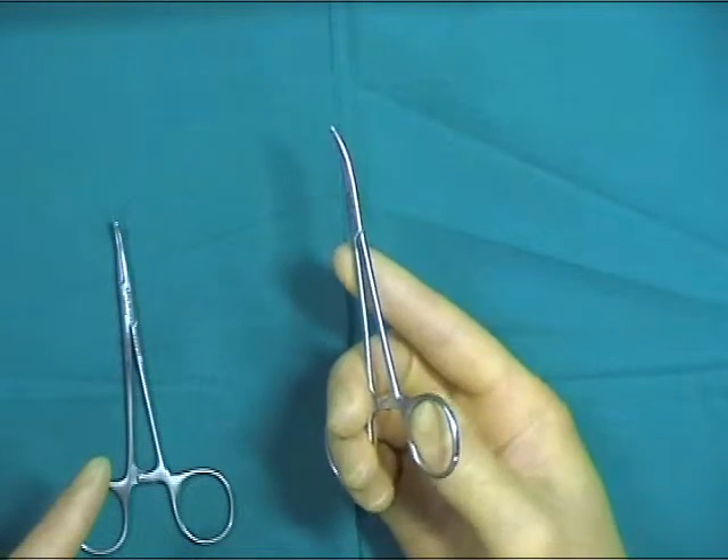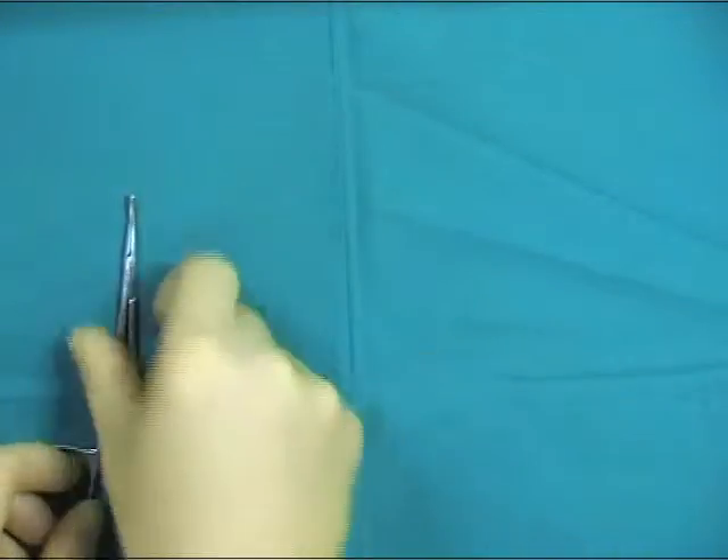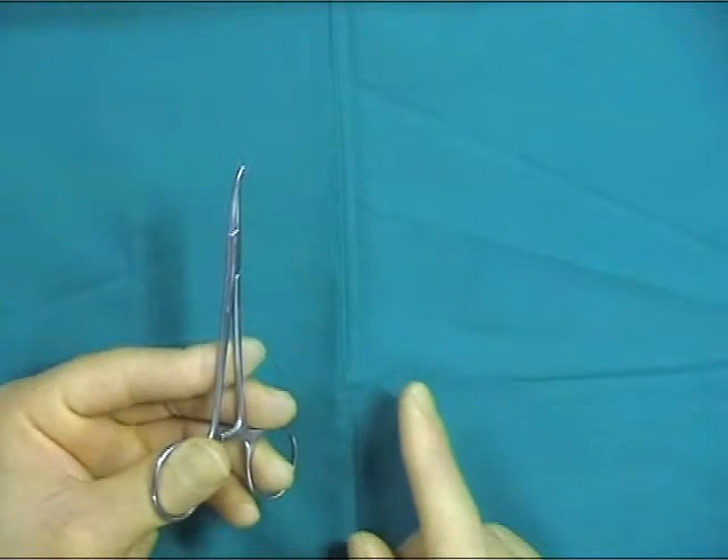All these hemostats are designed for right-handed individuals, and in a similar fashion to scissors, it is quite difficult when held in the left hand to unlock the hemostats, as one intuitively pushes away with the thumb.